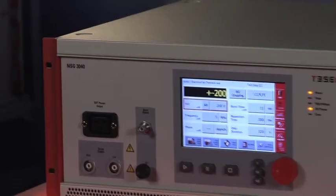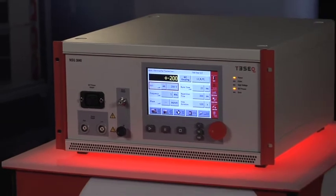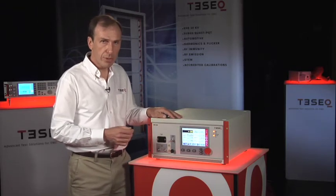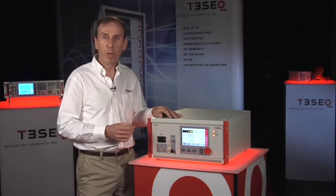It's typically the next system that will be purchased after an ESD simulator. The system is easy to use with its own standards database built in. All these functions are easily controlled from the LCD display, or there is an optional Win 3000 program which can be used to control the system from a PC.